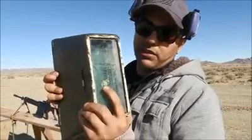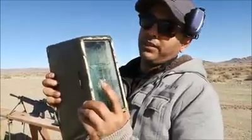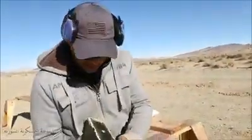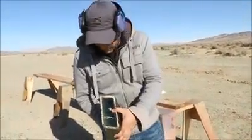The guy who sold it to me gave it to me with this little puncture here. It looks like it was a bullet — I'm not sure. This is supposed to be on the inside; I don't know how this happened. It's just one layer where it broke, and it looks like maybe a small handgun or something like that.